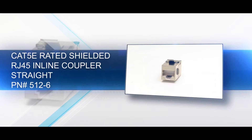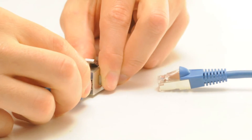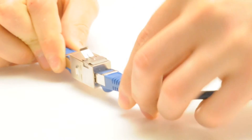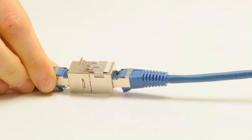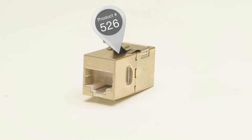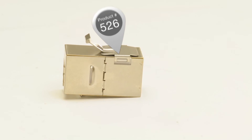Our shielded Cat5e rated RJ45 coupler can combine two shielded ethernet cables, essentially making one longer cable. It is fully shielded and, when used in a shielded network, will reject electromagnetic interference. It has a straight pinout and passes data from one cable to the next without altering the signal.